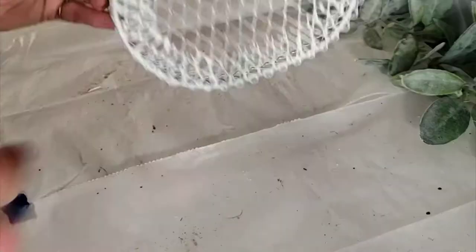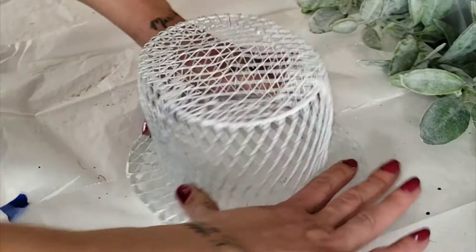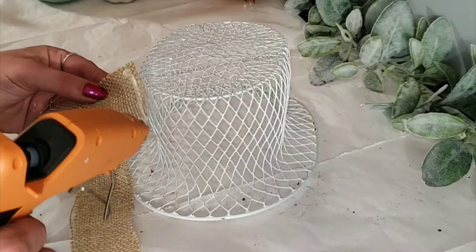DIY number four is this darling light up scarecrow hat. You'll need one of these baskets from the Dollar Tree and you're just going to, with the palm of your hands, kind of push in and down at the same time. Then you can take your hand and put it on the top of the hat to press it down as well.